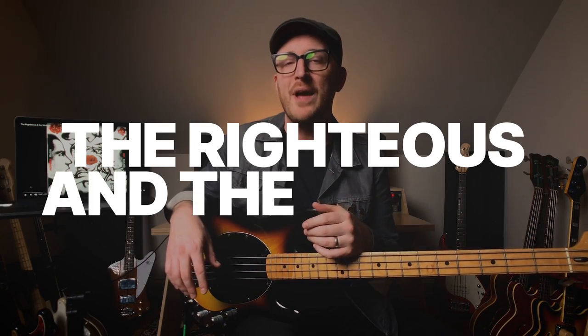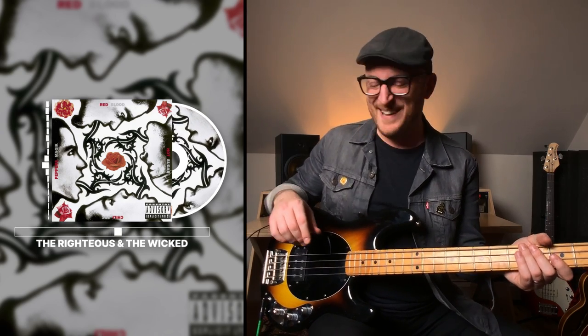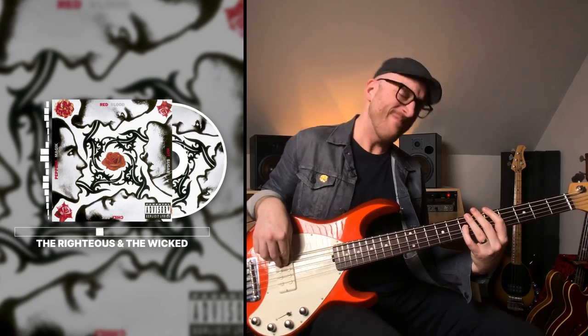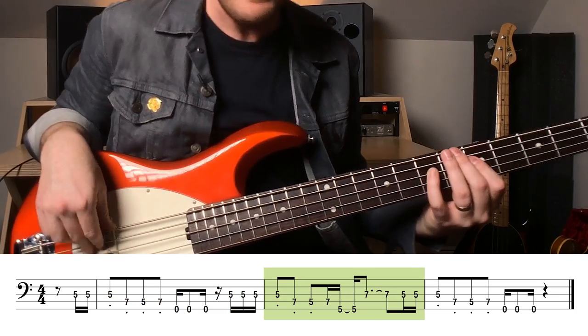Next up is The Righteous and the Wicked. It starts out with Flea and Chad Smith playing this incredible groove. It drops into that low B — I've got to get the other bass, hold up, but now I have to tune. What a great riff. I just love that low B. Flea doesn't play a five much, but on this it's so distinct. The low B is part of what makes that bass line so cool.